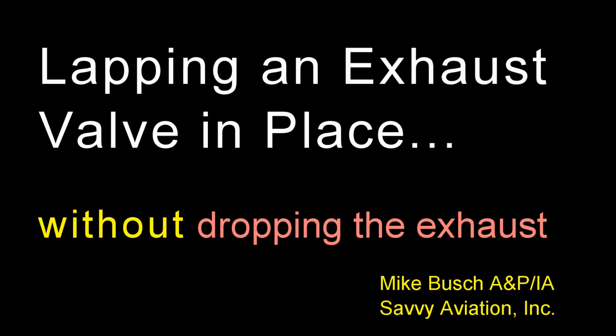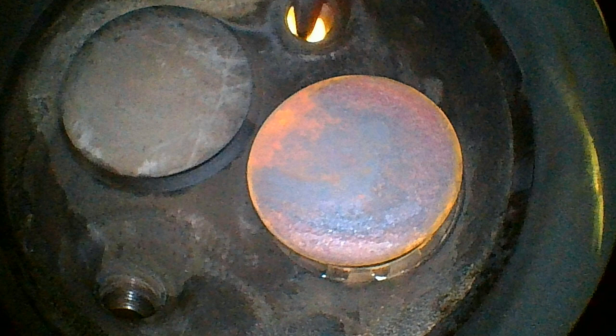This is Mike Bush, and in this video I want to show you how I lap an aircraft exhaust valve in place without removing the cylinder or even dropping the exhaust.